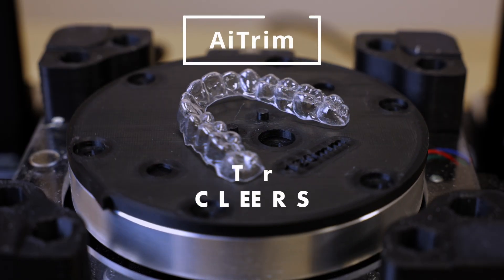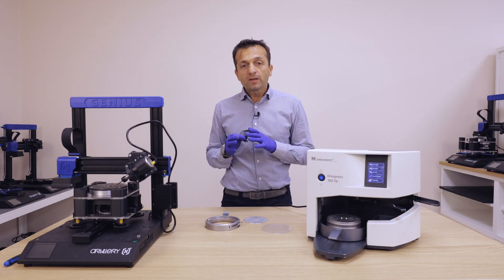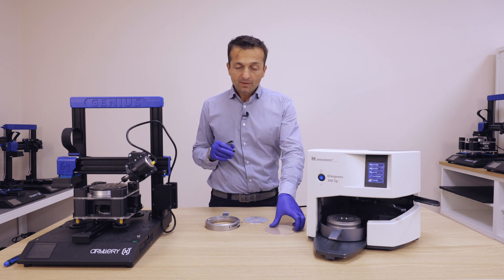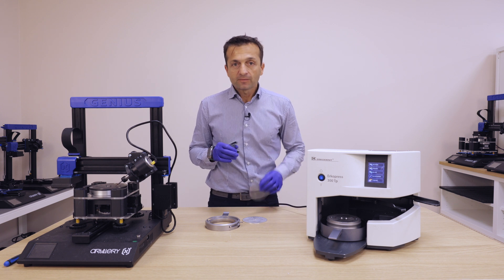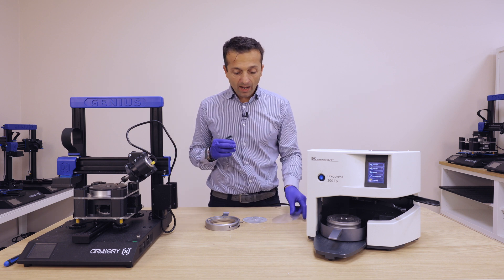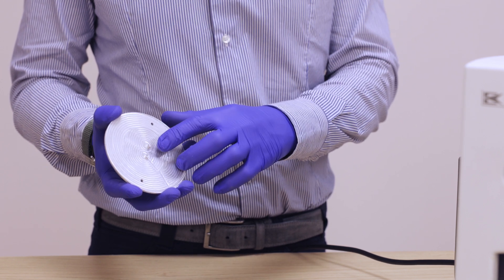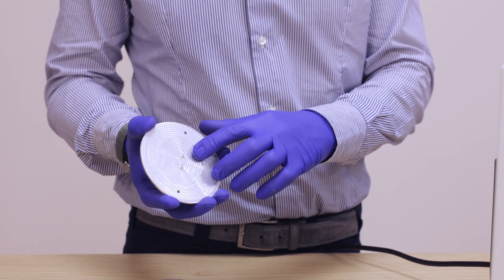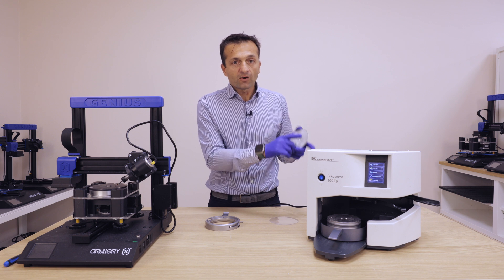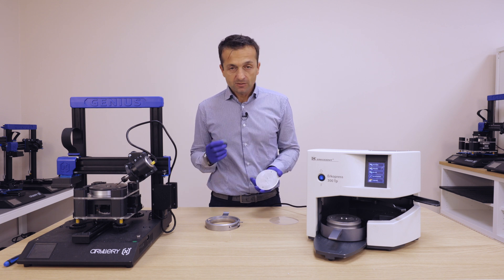To be able to transfer the exact position of the sheet that you will thermoform — from the thermoformer to the trimmer — you need this special plate with two pins to connect your model. This way you will be able to transfer the exact position from thermoforming to the machine and have the best cut possible.